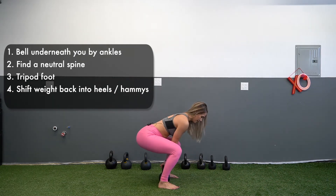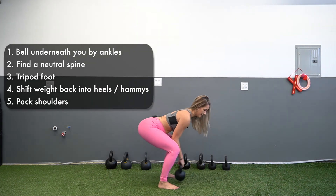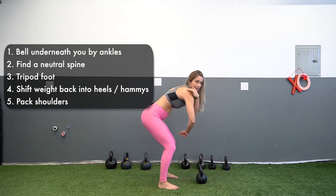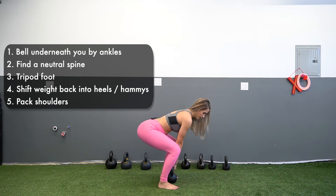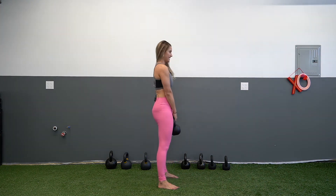If you can't feel your hamstrings, you might need to lift those hips just slightly. My shoulders are packed in — that's why the bell isn't out here. You can tell that if the shoulders aren't packed in, that can cause some rounding. So shoulders stay packed in like you have a $100 bill underneath these armpits, and then you're going to push the floor away with an exhale.